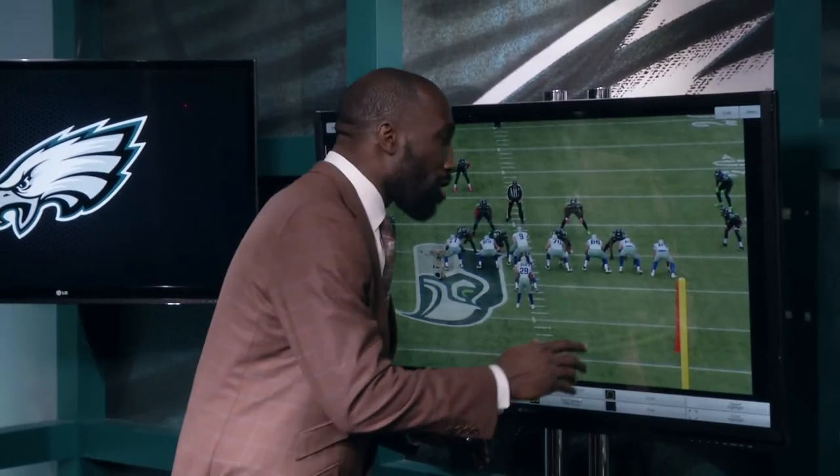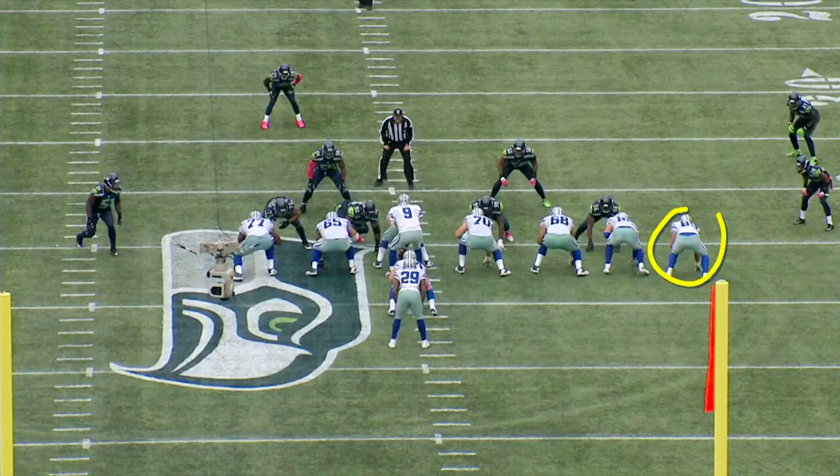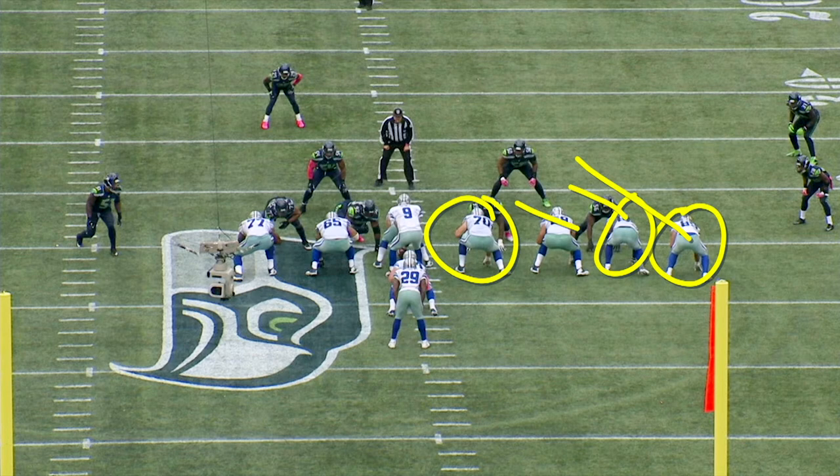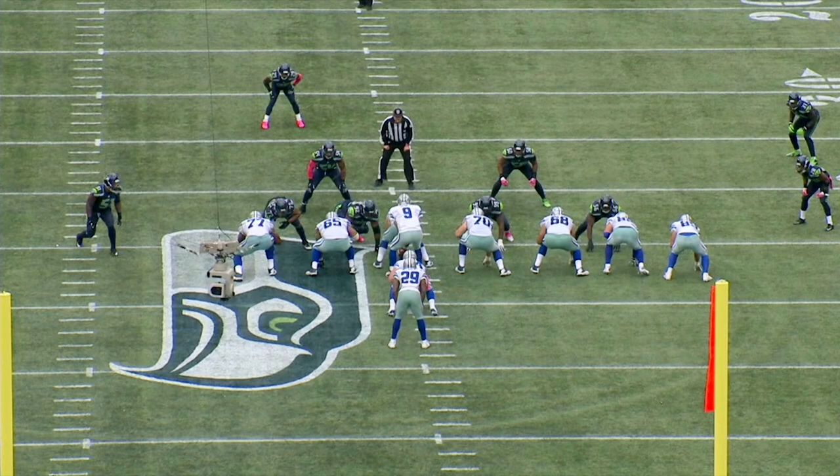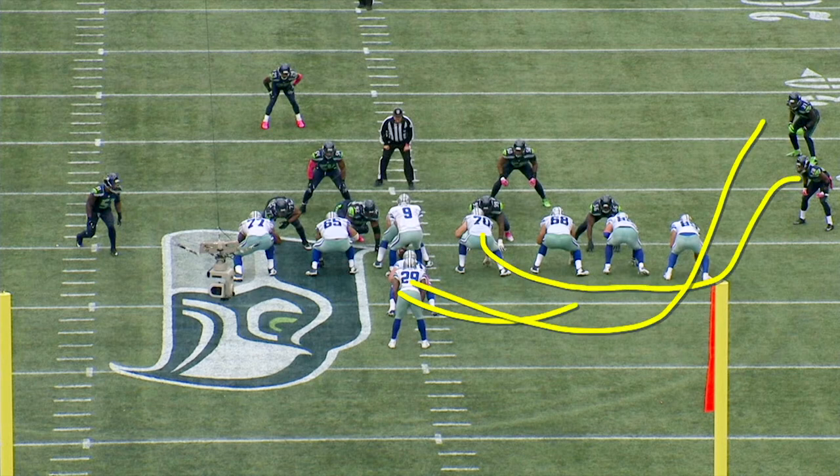You're going to get a set of big uglies right over here to your right side. You've got the double tight ends here. You're going to have kick down, kick down, kick down. And you're going to get Zach Martin, the rookie offensive guard, leading out here with the fullback trailing. You're going to get a block back from the center, also a block back from the guard. And when DeMarco Murray comes around this corner, he will see that Zach Martin and the fullback have created a huge lane for him.